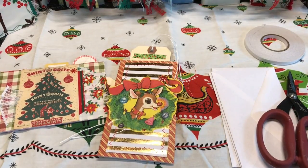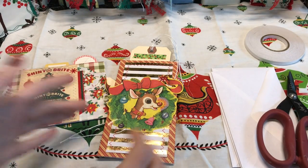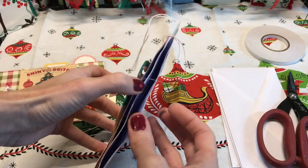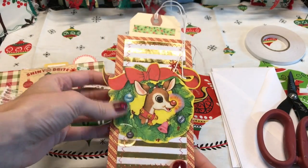Hi Crafty Cuties! I hope you are ready to do some crafting. Today I am super excited to share these really cute accordion pockets with you. They're so easy.